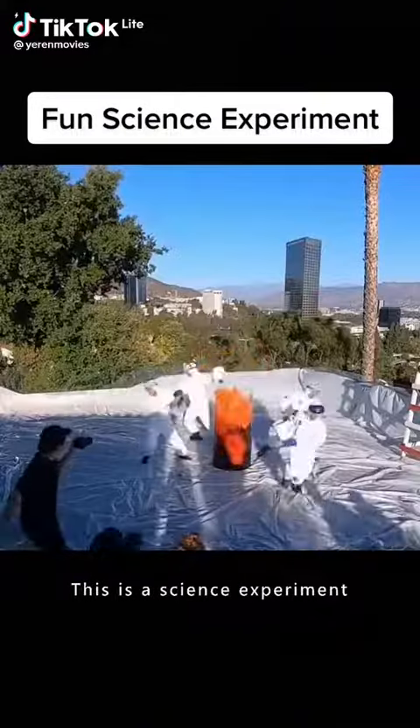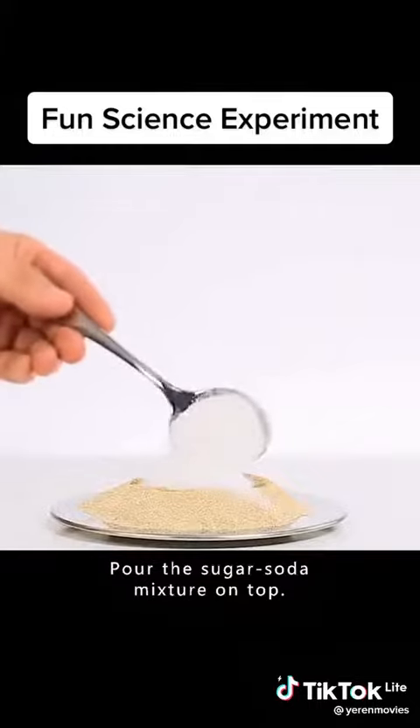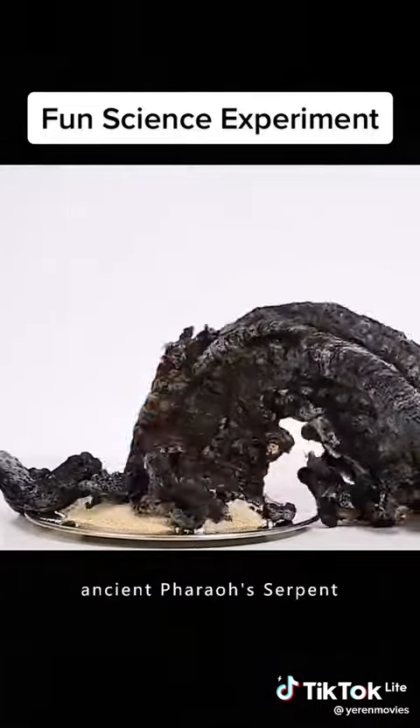This is not magic. This is a science experiment. Pour some alcohol on the sand. Pour the sugar soda mixture on top. Light it up and you have the spectacular ancient pharaoh serpent.